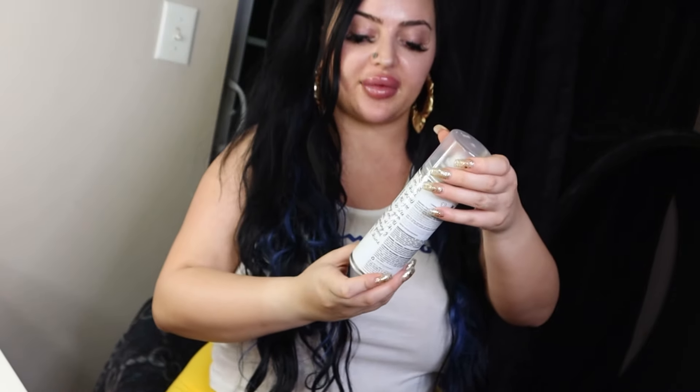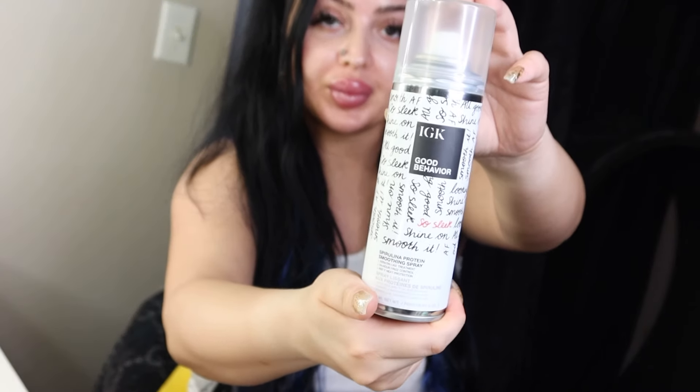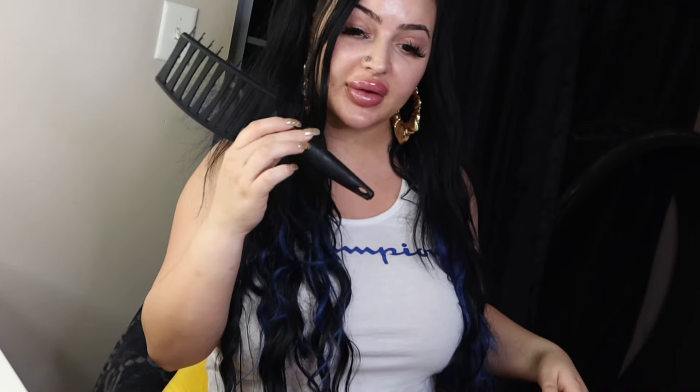Before blow drying my hair, I've been using the Vegamour Grow Hair Serum around my hairline and on top of my head to try to encourage more hair growth. Then I spray with the IGK Good Behavior Smoothing Spray, brush it out with my Lange comb, and blow dry.